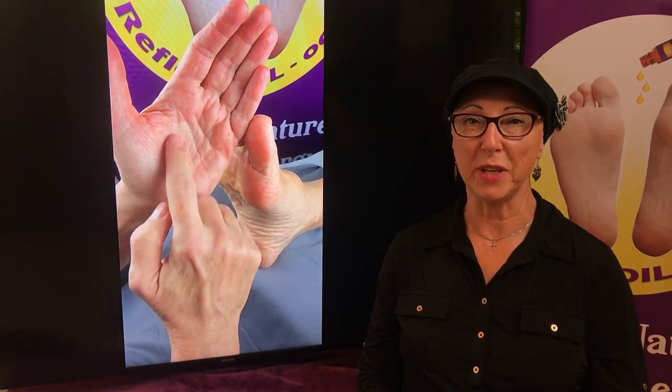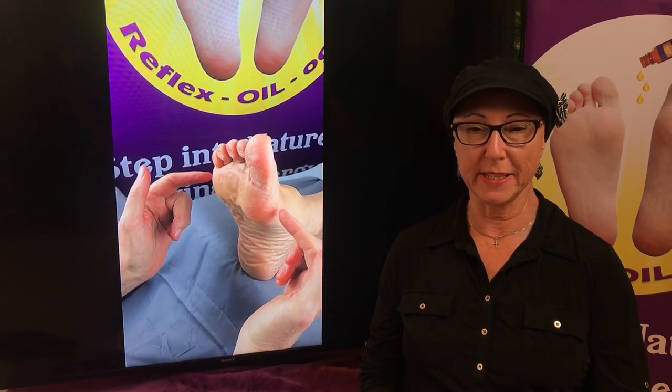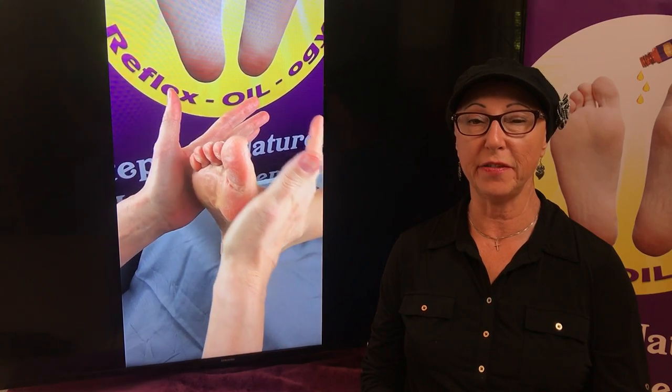This is going to be the side-to-side relaxation technique. Find the hollow spot in the palm of your hands and you're going to lock them into the first metatarsal head and the fifth metatarsal head.